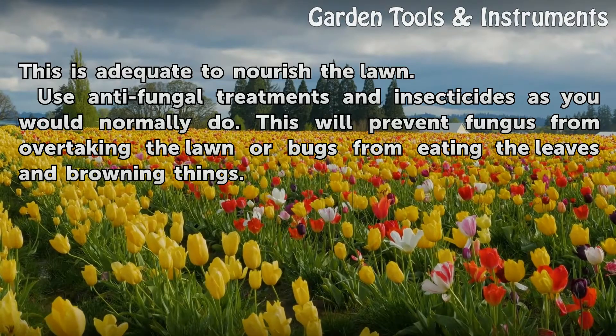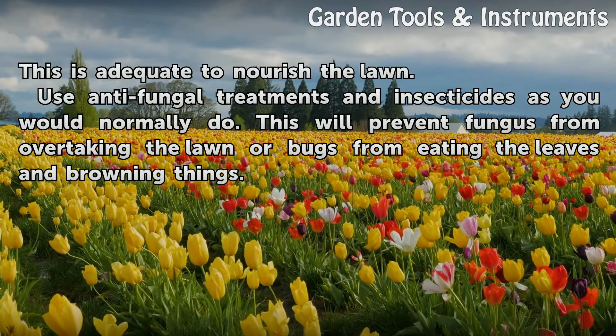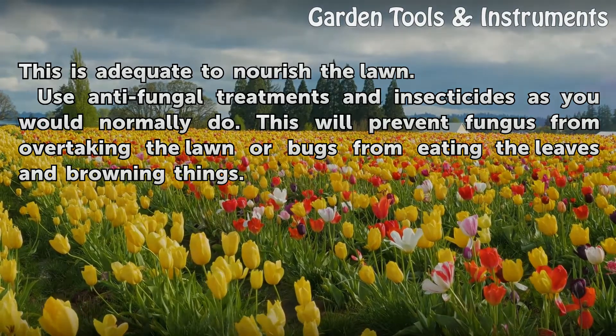Use anti-fungal treatments and insecticides as you would normally do. This will prevent fungus from overtaking the lawn or bugs from eating the leaves and browning things.